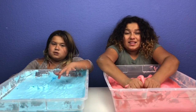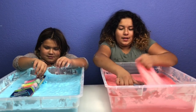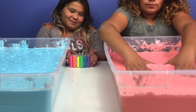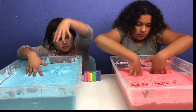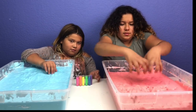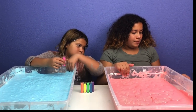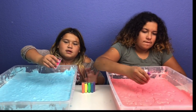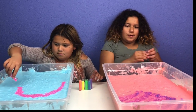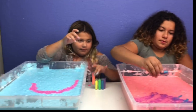We got it all mixed together and now it's time to add our glitter. Mine is in rainbow water! I think I'm going to add the glitter now — me too. I'm going to add in rainbow water. I'm going to add purple first. We don't have red so I'm just going to add green. Now I'm going to add blue, now I'm going to add orange.